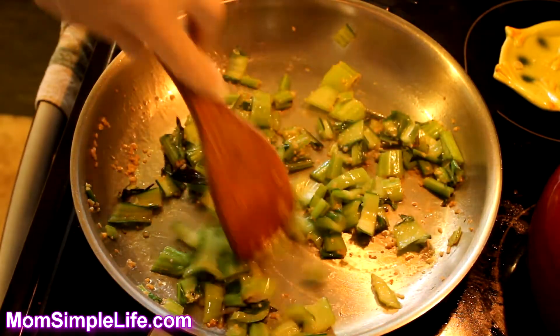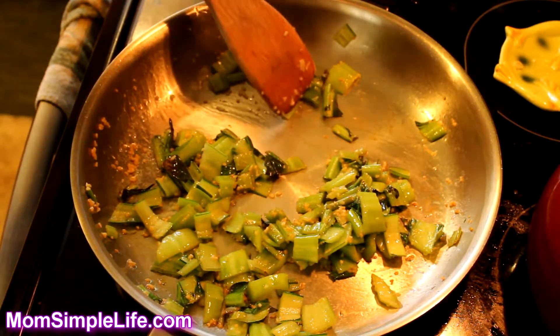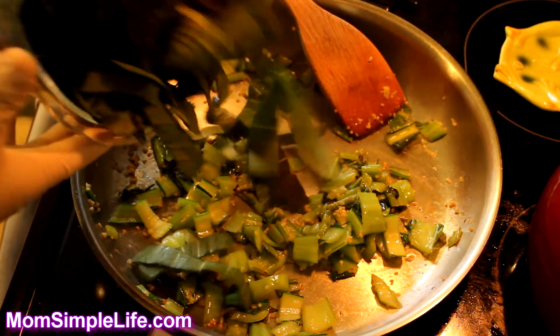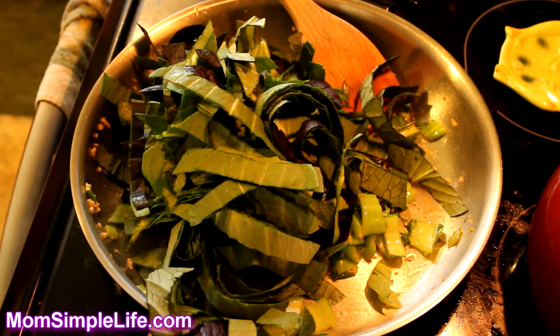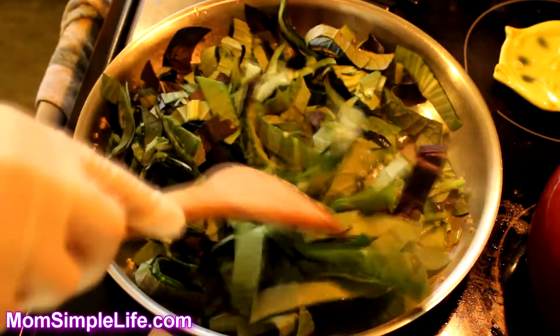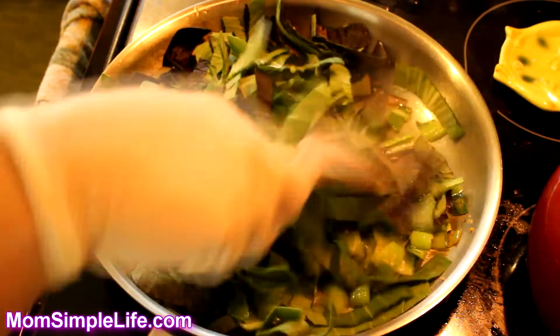The stems seem to be softening up, so at this point I'm going to throw in the cut leaves and add the rest. This will heat up and shrink down quite a bit. If you need to, you can also add a little more oil.